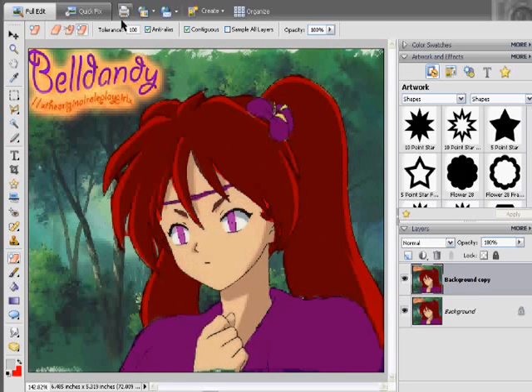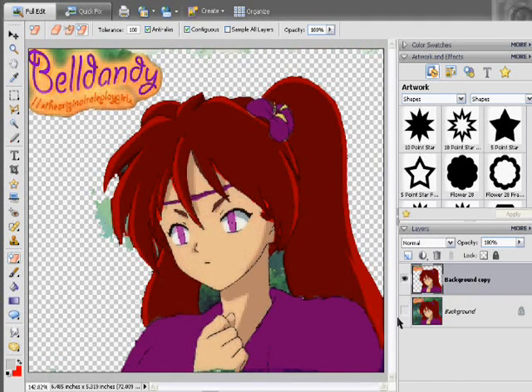We're going to keep the tolerance at 100. Note to self: look at your background picture, otherwise it won't look like anything changed. Let's get rid of the background visual. There you can see it got rid of basically the entire background and she's still in one pretty decent solid piece.